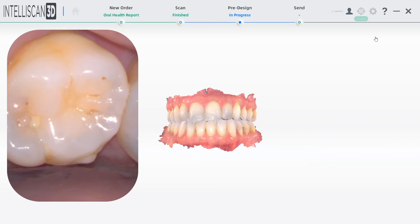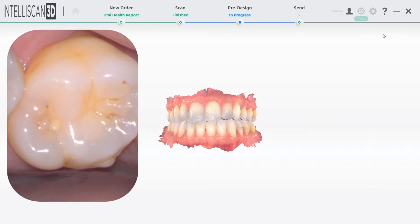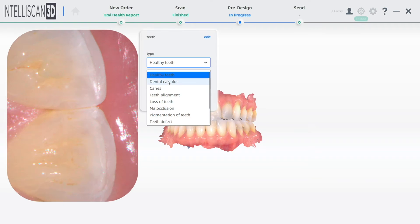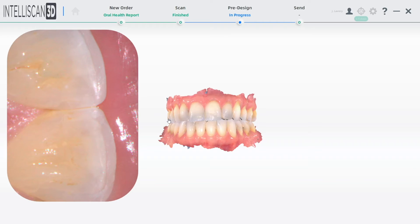When using this mode, it turns your IntelliScan Model X scanner into an intraoral camera. When you or your hygienist are discussing possible solutions with your patient, you can take a photo of the area needing service, making any notes that you can while you're talking to the patient.